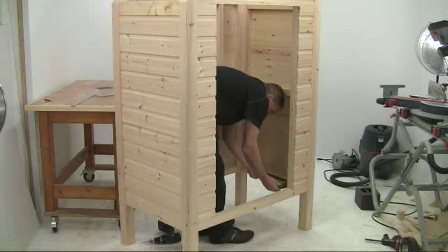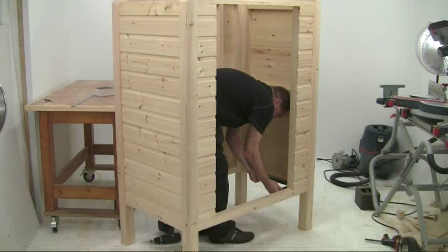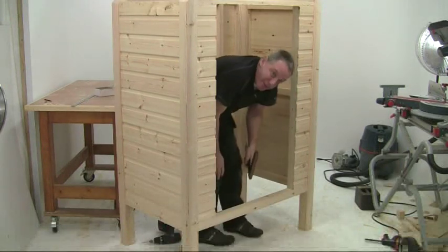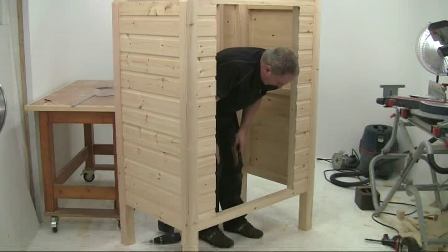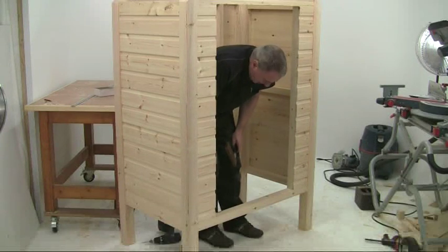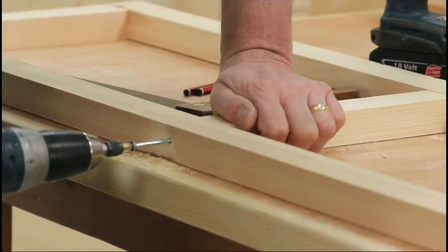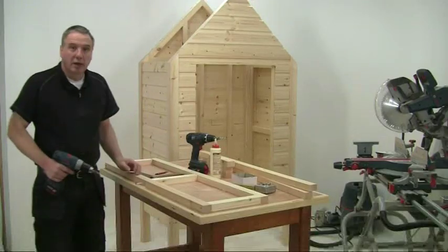Looking at it for squareness - it's actually not too bad, just a fraction out. We can square that up when I put the base in. I'm going to put a solid ply base in and that will pull it all square. The next job is to get the doors made - that's quite a big job so we'll get that out of the way first.